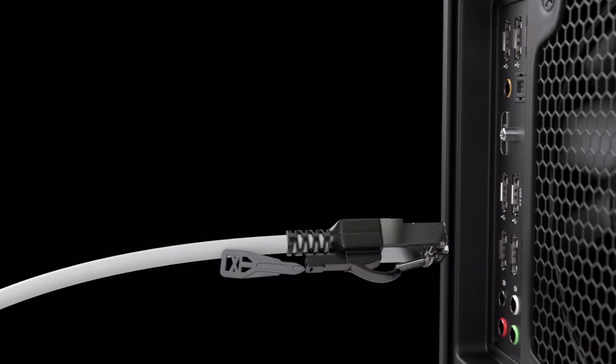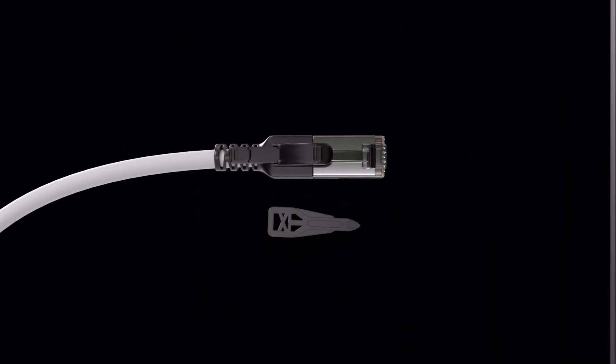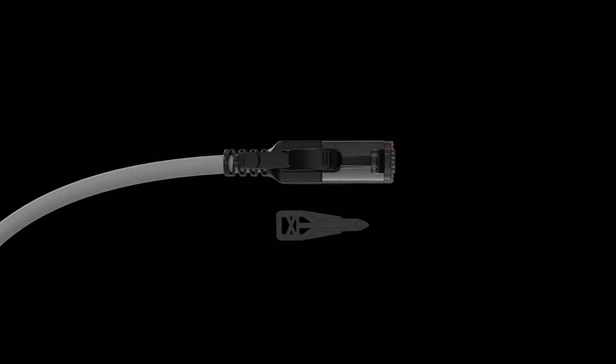Fully tamper resistant. The security key locks into the plug for added physical security, allowing for removal only with the supplied key.